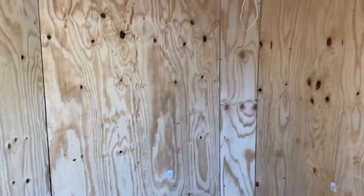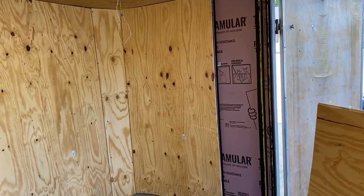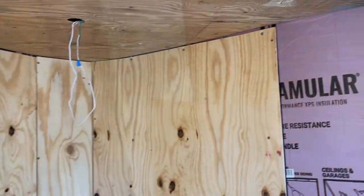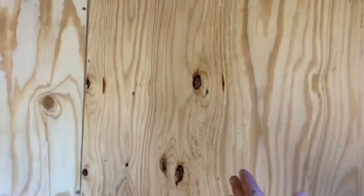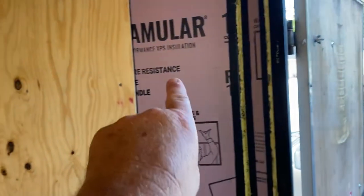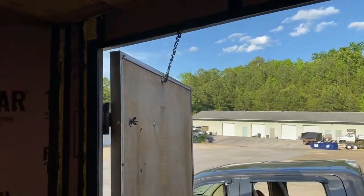Then we'll start ripping the shiplap — but we have to paint this first, and then we'll rip and put up the shiplap. There it is, screwed in and secure — that thing is tight, doesn't move around. Only thing left is to cut two pieces, one for there and one for there, and one over the door — so three more pieces and it'll be finished.